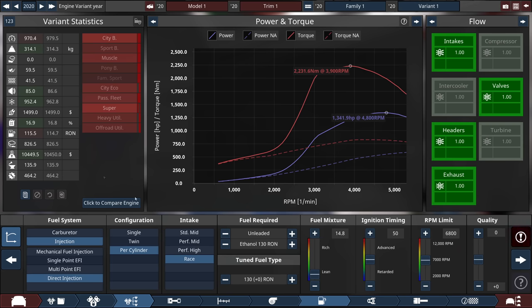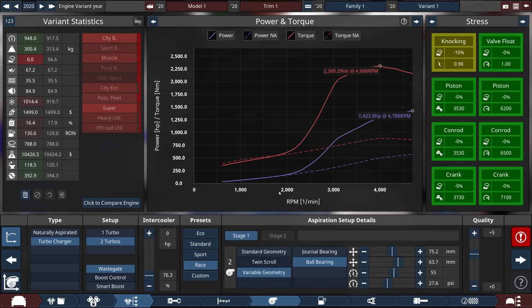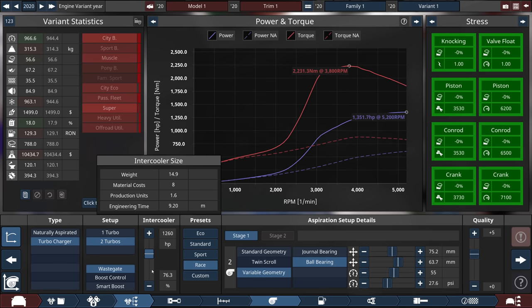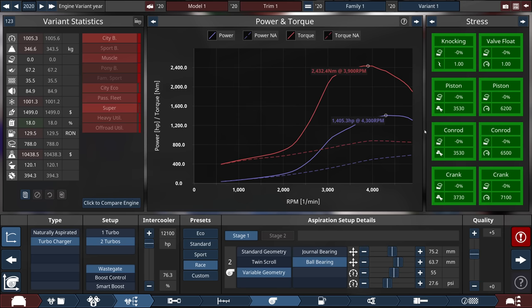We're running octane pretty close to our ethanol, doing well in terms of efficiency — which is surprising for something making 1,300 horsepower. Something weird about the current Automation engine setup that I think is probably incorrect is that you get rid of your intercooler and gain more power. In real life, you can turbocharge without an intercooler, but unless it's a really low-pressure system, you're pumping hot air in. That's why an intercooler is pretty much always necessary. For a 1,400 horsepower V8 you definitely want one. We're running 1,400 horsepower with a massive intercooler — maybe a bit too much.